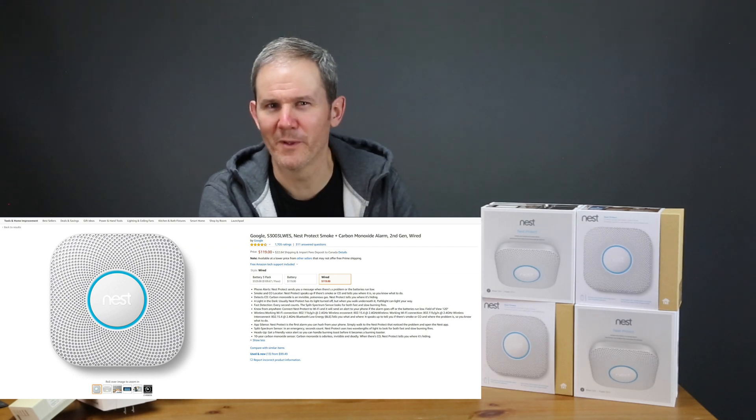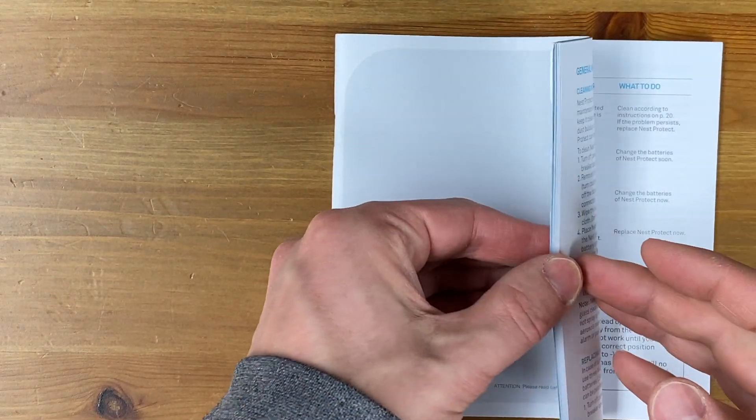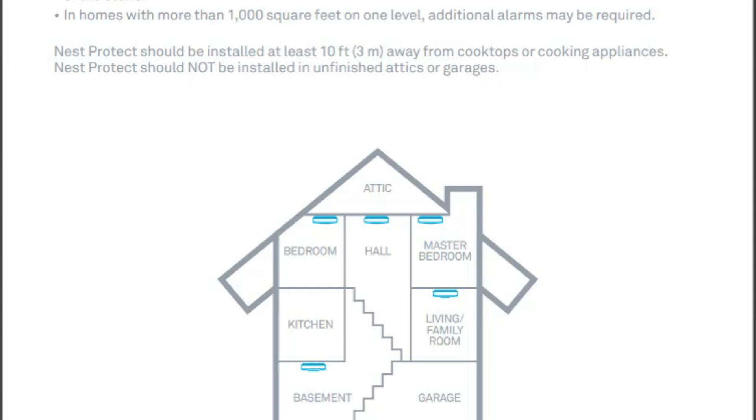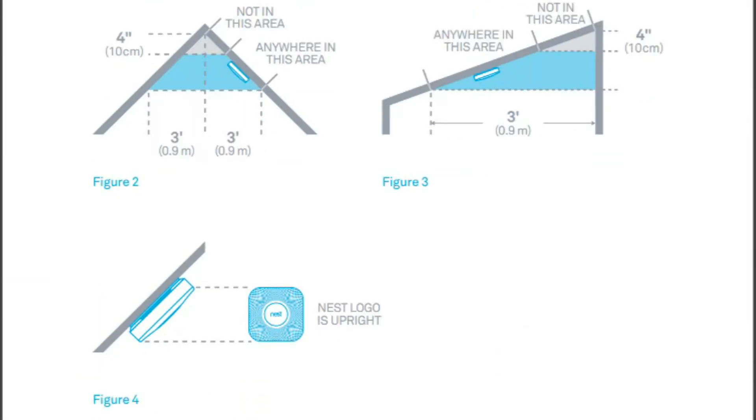They're selling for about $120 US, and if you want to save some money you can buy them in a bundle of three. Let's check out what's inside the box, starting off with the battery model first. We have the user manual — give it a read, it's really well written. It talks about the install location, like where to wall mount the device or where to install it on a sloped ceiling.